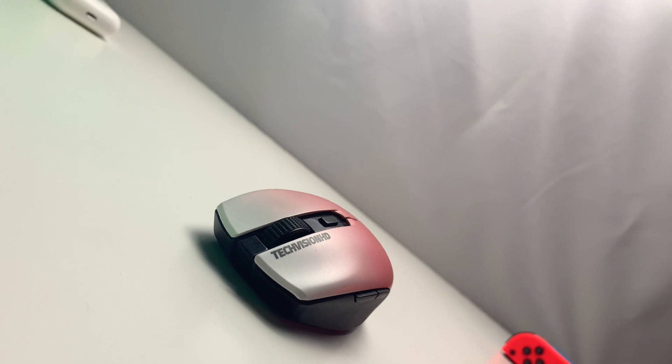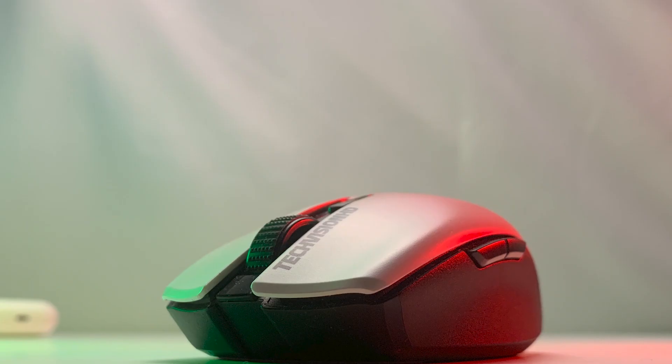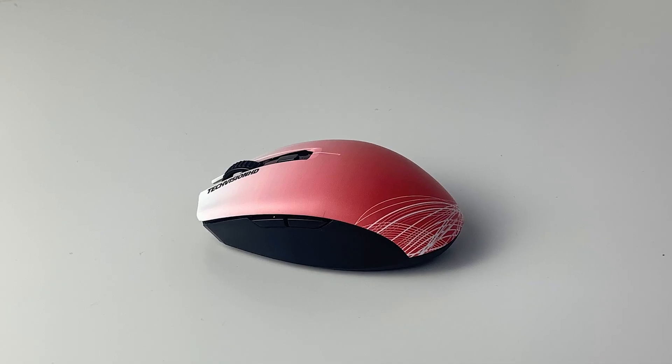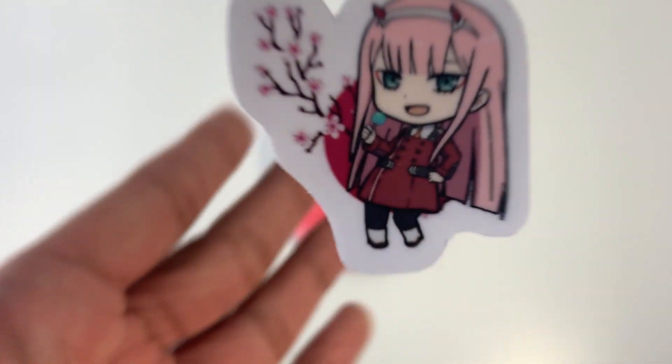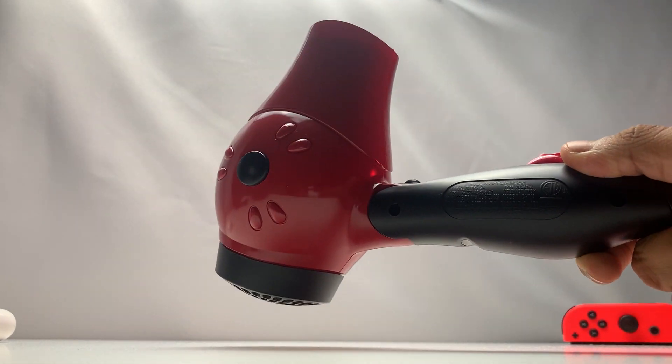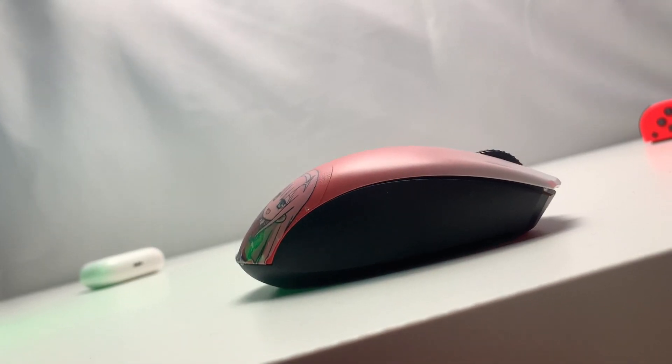I did design this mouse after the anime character Zero Two and overall I think it turned out pretty good. I chose a white to red gradient for the mouse shell with a white line designed towards the bottom. The left pointer button has TechVision HD written on it. Towards the bottom I have a custom Zero Two sticker that I ordered. The sticker was definitely a hassle to put on — I had to use a hairdryer to stretch the sticker so it would go into place, especially since the mouse has a pretty aggressive curve.